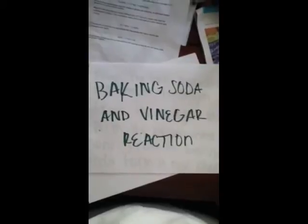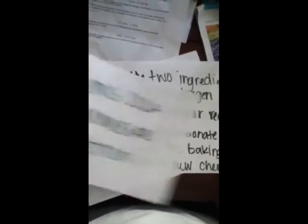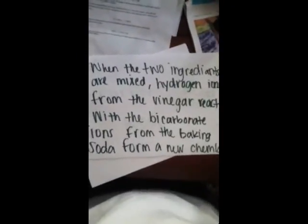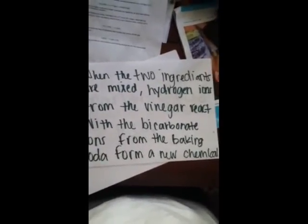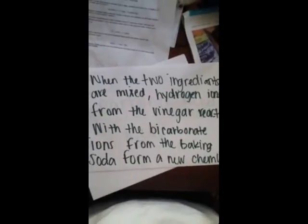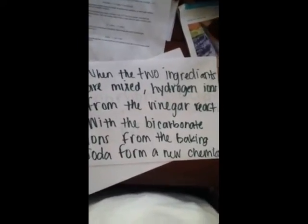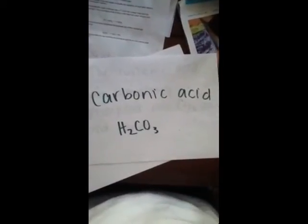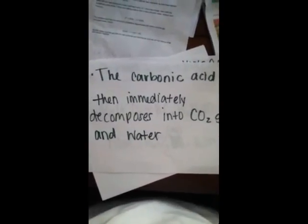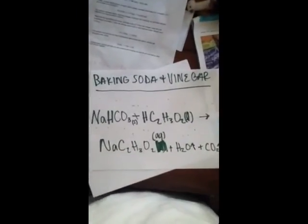The baking soda and vinegar reaction. When you mix together the two ingredients, hydrogen ions form from the vinegar, and they react with the bicarbonate ions from the baking soda to form a new chemical. And that chemical is carbonic acid. The carbonic acid then immediately decomposes into CO2 gas and water. And this is the baking soda and vinegar equation.